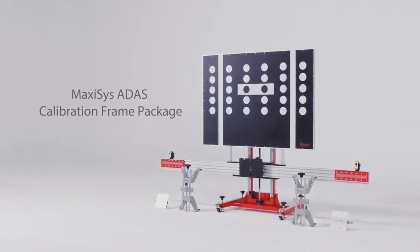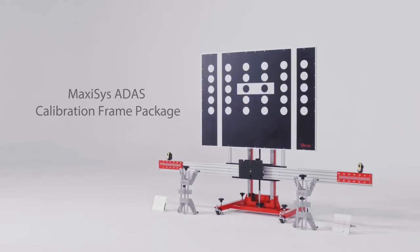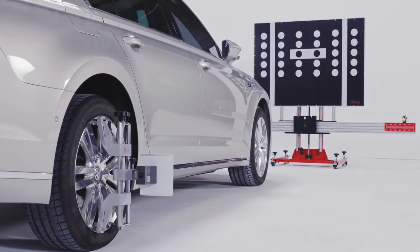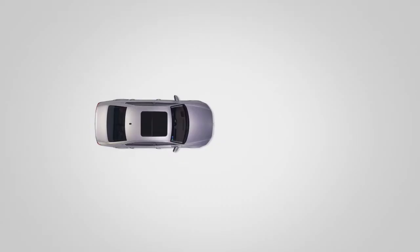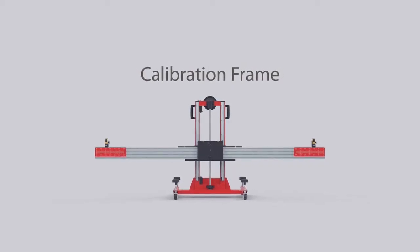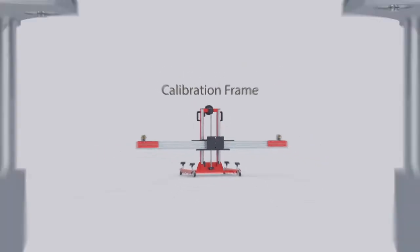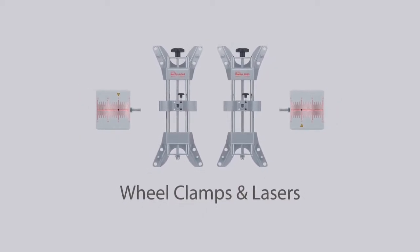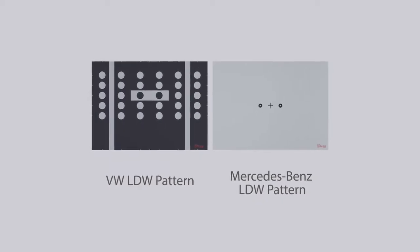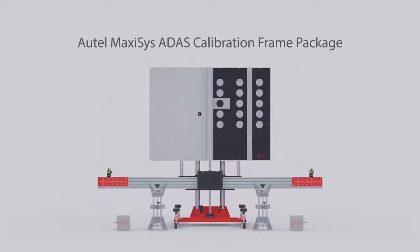We are going to review the Autel ADAS Calibration Tool Package and demonstrate the toolset placement for the calibration of radar and cameras used by advanced driver assistance systems such as adaptive cruise control, lane departure warning, blind spot detection, and night vision system. The calibration frame standard package comes with the adjustable frame, two wheel clamps with laser levels for precise calibration, and the Volkswagen and Mercedes-Benz pattern targets for lane departure warning calibration.